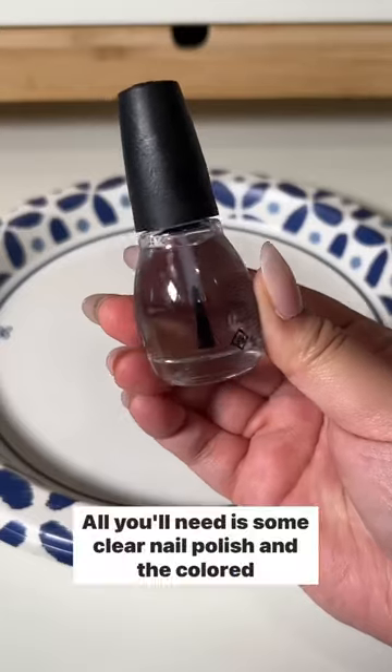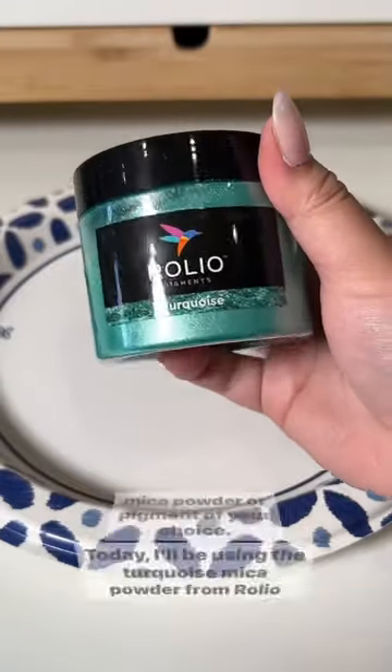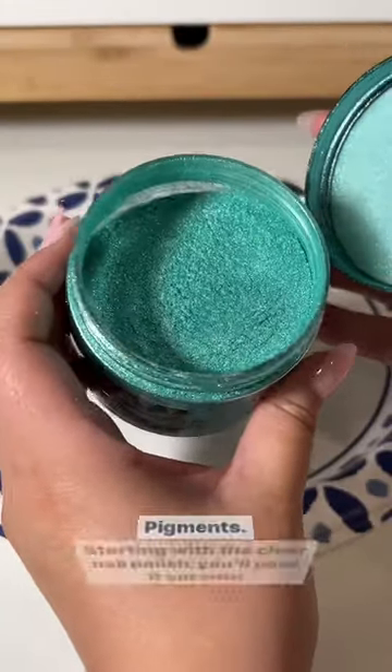How to make your own nail polish at home. All you'll need is some clear nail polish and colored mica powder or pigment of your choice. Today I'll be using the turquoise mica powder from Rolio pigments.